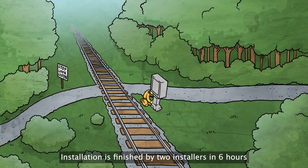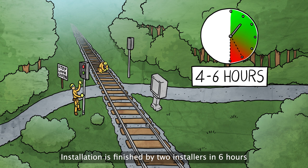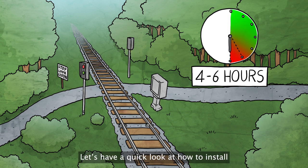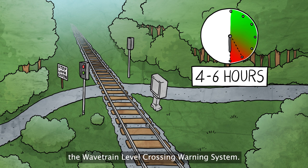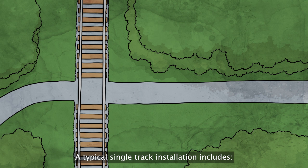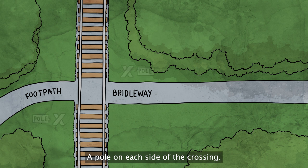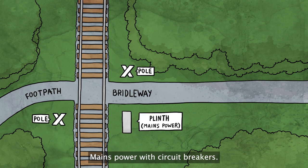Installation is finished by two installers in six hours and without service interruptions. Let's have a quick look at how to install the Wavetrain level crossing warning system. A typical single track installation includes a footpath or bridleway, a pole on each side of the crossing, and mains power with circuit breakers.